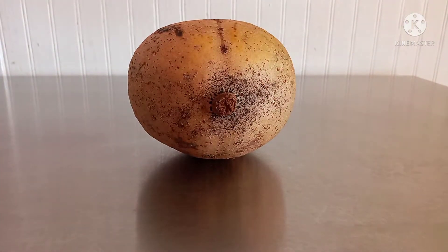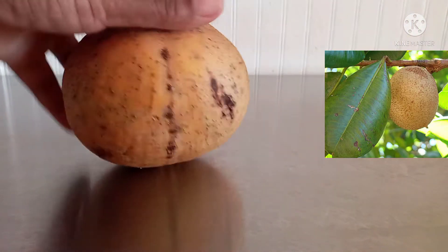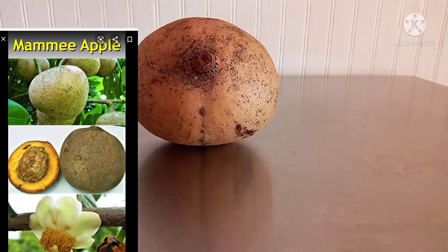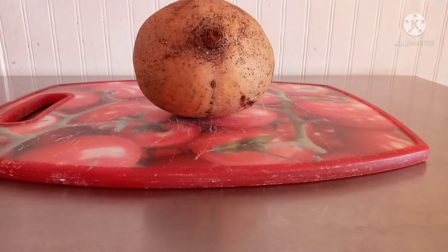So guys, for those who don't know, this is a mummy apple. It's a fruit, guys — it's a fruit. I know for sure it grows in the Caribbean. I'm not sure where else in the world it grows. So this is my cutting board — I use it to cut my fruits, my veg, and some of my bread.